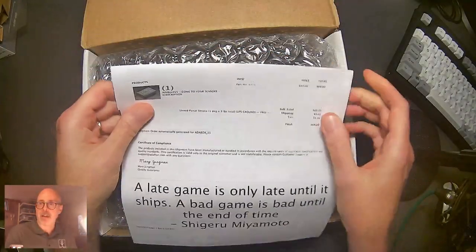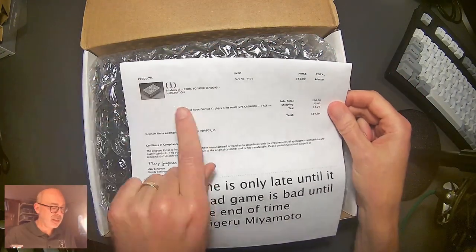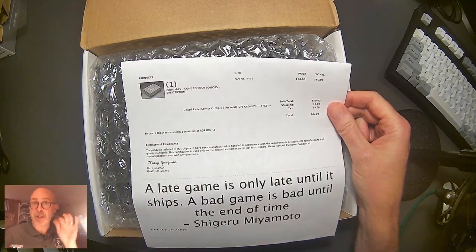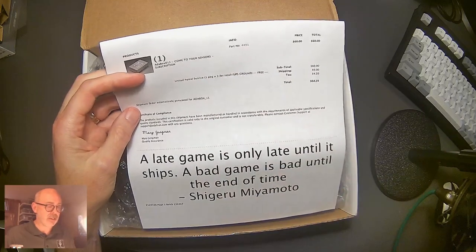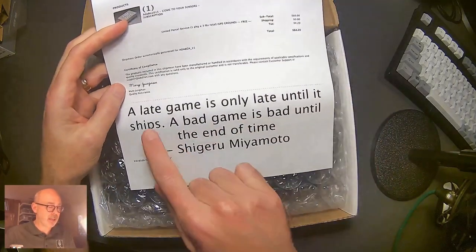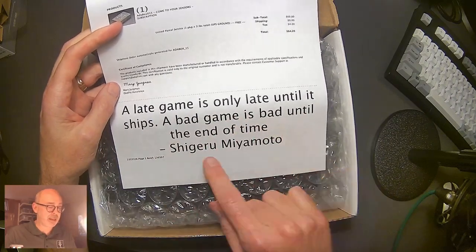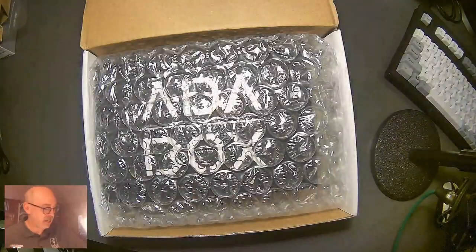I had to cut out the address that was there. The theme here is 'Come to Your Sensors' — not 'come to your senses,' but 'come to your sensors.' So this is obviously a sensor-based Adabox 15 project. There's also a great quote on the box: 'A late game is only late until it ships. A bad game is bad until the end of time.' I love that quote. All right, let's get in here and see what we have.